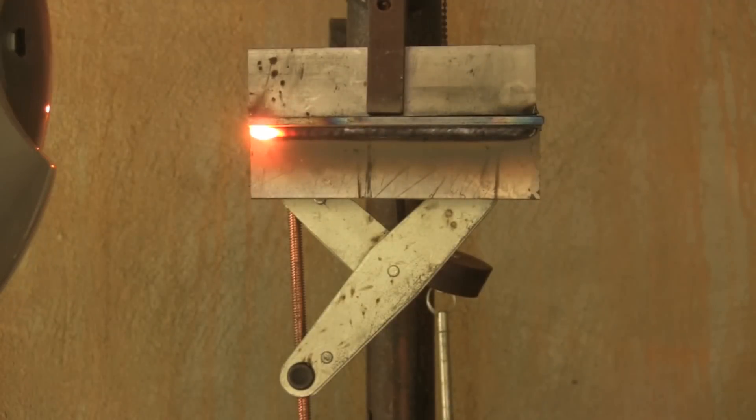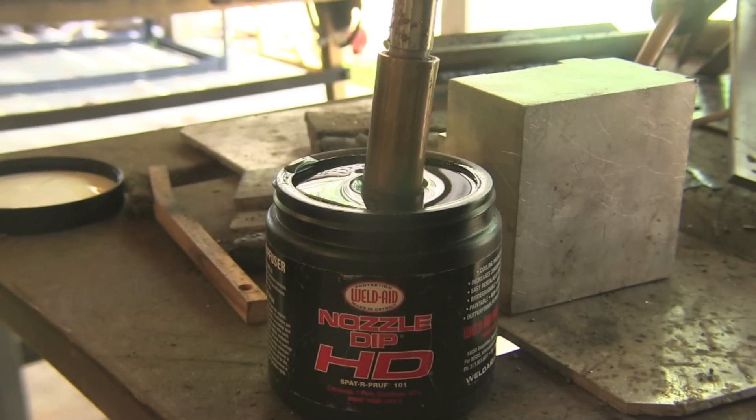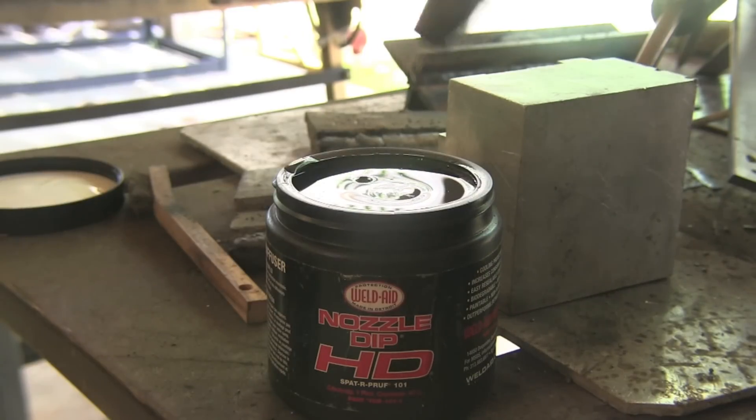I'm using a very slight drag motion here. You can do a slight push, a slight drag, or a dead straight in. I think as long as you don't get carried away with gun angle you'll be okay.